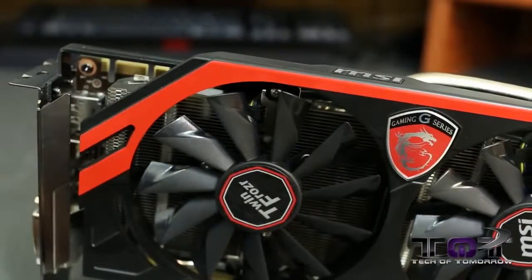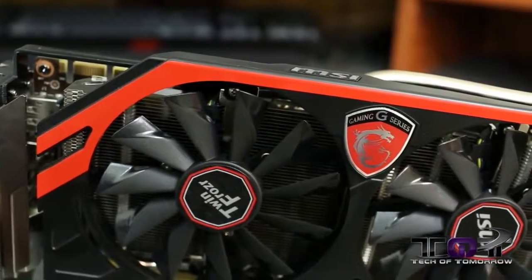Good morning tech fans, welcome back to Tech of Tomorrow. We're once again here at 6 a.m. — it's launch day! Today Nvidia is launching their new GTX 760. We happen to have the reference version and a version from MSI first thing this morning, so let's jump in and do the unboxing. We've got lots of videos coming today about the new GTX 760.